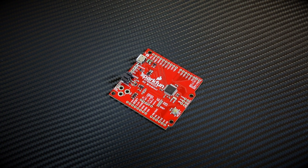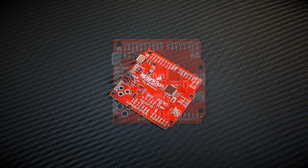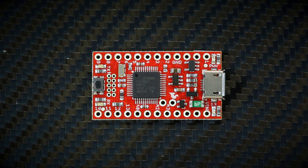The two boards that we have with this chip are the SparkFun SAMD21 R3 breakout, which has the same form factor as the Arduino boards, and the other is the SparkFun SAMD21 mini breakout, which has the same form factor as the Pro Mini.